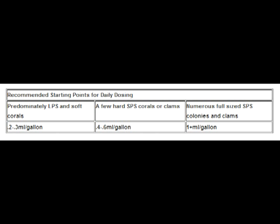This means in a 100-gallon tank, you would dose 20 to 30 milliliters of both calcium and alkalinity solutions every day. If you have a few hard corals or clams, try 0.4 to 0.6 milliliters per gallon. If you have numerous full-size SPS colonies, try 1 milliliter per gallon.